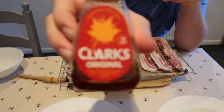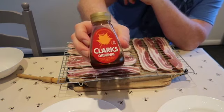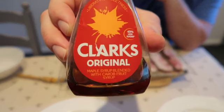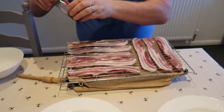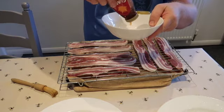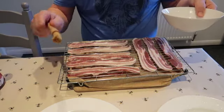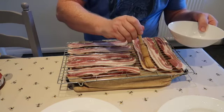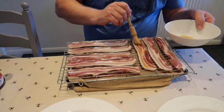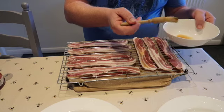I am using the Clarke's maple syrup — look at that, Clarke's. So what you do, you put a bit in a bowl like that, just a bit in a bowl, and then you can glaze the bacon — just glaze it.